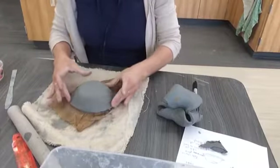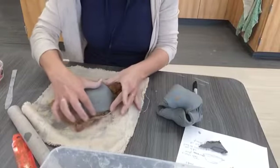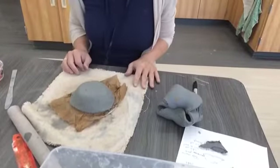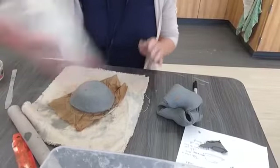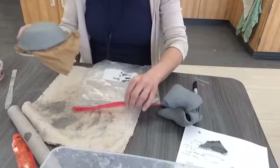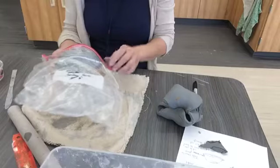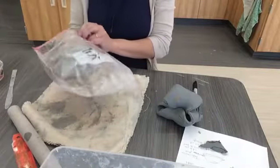This nice soft leftover clay can be used by other classes, so that goes back in one of the bags. Then take your time and smooth out the edges with the rest of class time. Once it's time for cleanup, these of course get put into your bags with the bowl and paper towel — we want to keep it all together for now. All right, that's it — have fun!